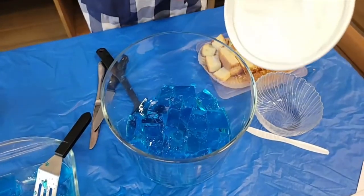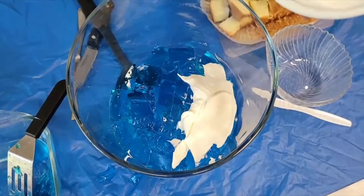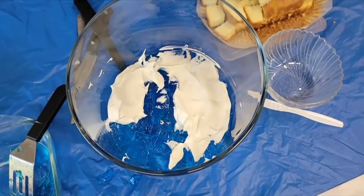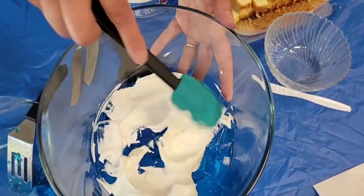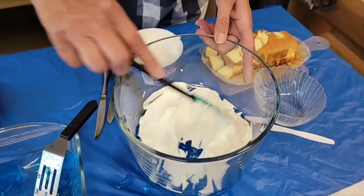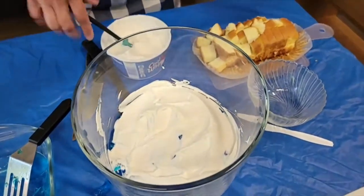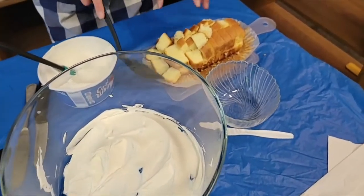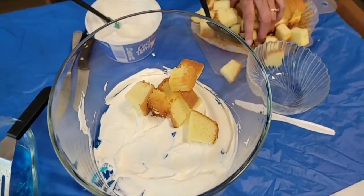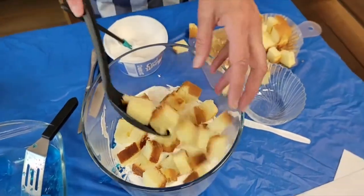Then I'm going to take my cool whip and just lay a small layer of that on top of the jello. You don't want it real thick — you just need enough to have that white layer in there. Okay, then as soon as we get that layer of cool whip we're going to put our pound cake. Just make sure you have your hands nice and clean before you start putting this dessert together. There's our pound cake layer.